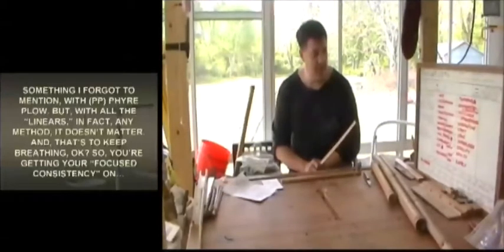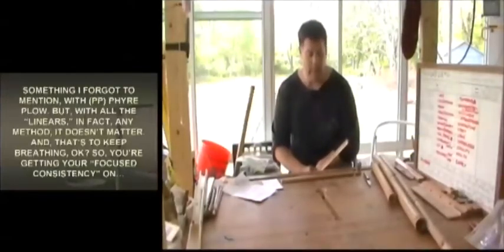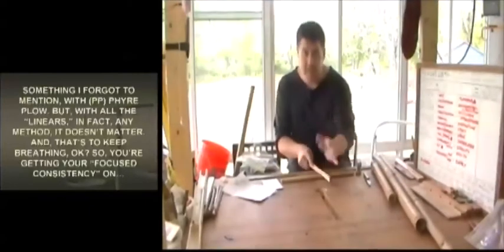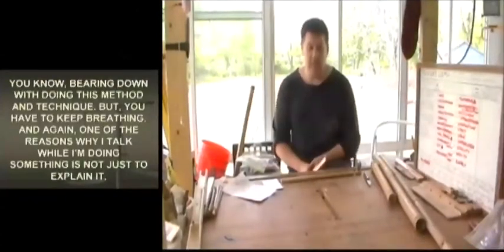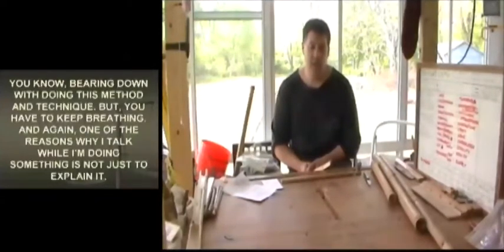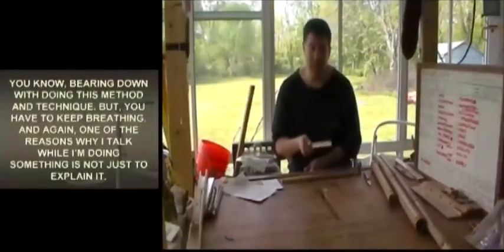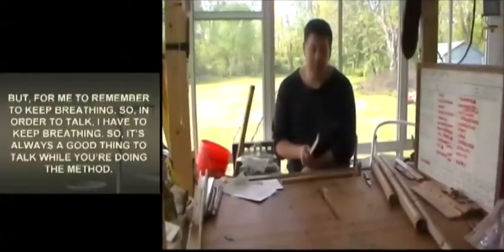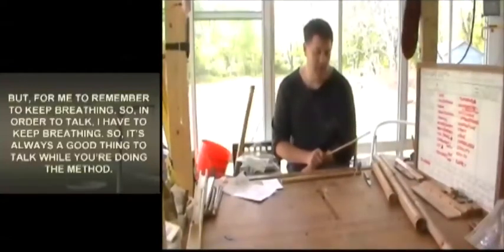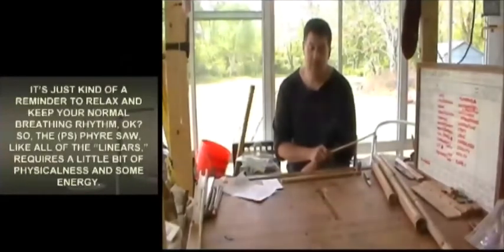Something I forgot to mention with the fire plow — with all the linears, in fact any method, you have to keep breathing. You're getting your focus and consistency bearing down on the method and technique, but you have to keep breathing. One of the reasons I talk while doing something is not just to explain it, but to remind myself to keep breathing. In order to talk, I have to breathe.